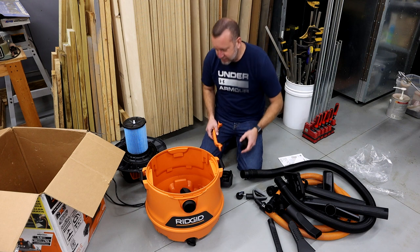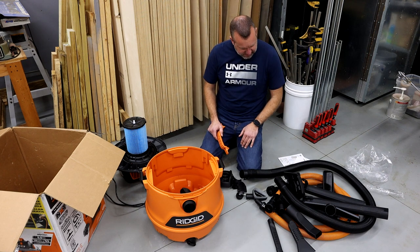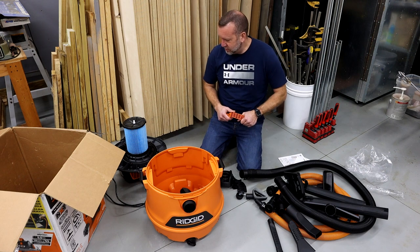Not real sure what those are. And then the handle — let me snap this together real quick and then we'll show it off fully assembled.